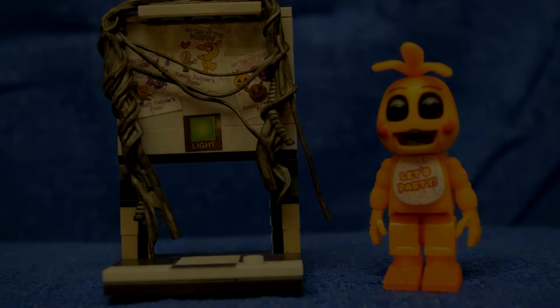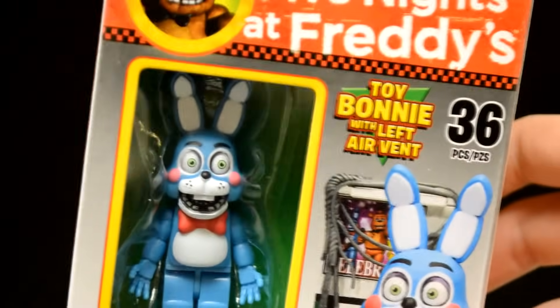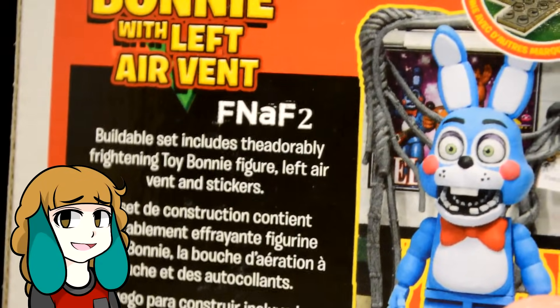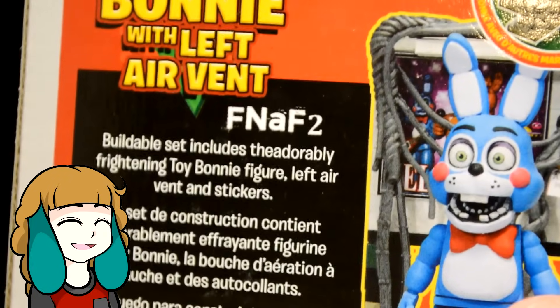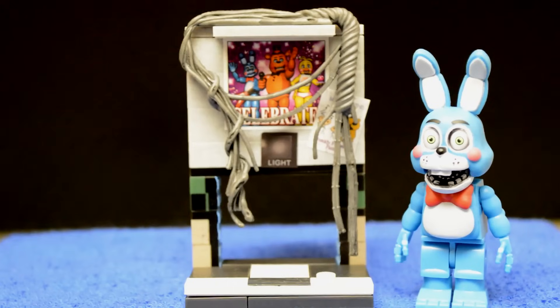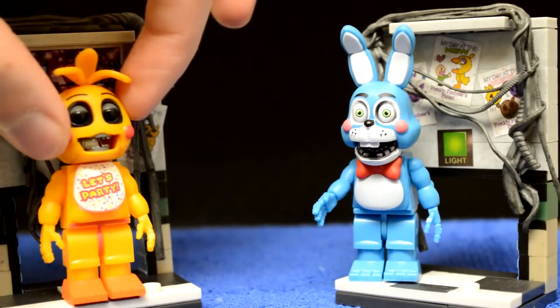Now let's check out the other air vent set. This one includes the adorable Toy Bonnie. He also looks very accurate. The set includes the adorably... hey, wait a second — I literally just called him adorable a moment ago. I guess that really is the best way to describe him. Also there probably should be a space between the word 'the' and 'adorably.' Let's get this set put together. And there we go! Now if you have both vent sets, you could just switch Chica and Bonnie.